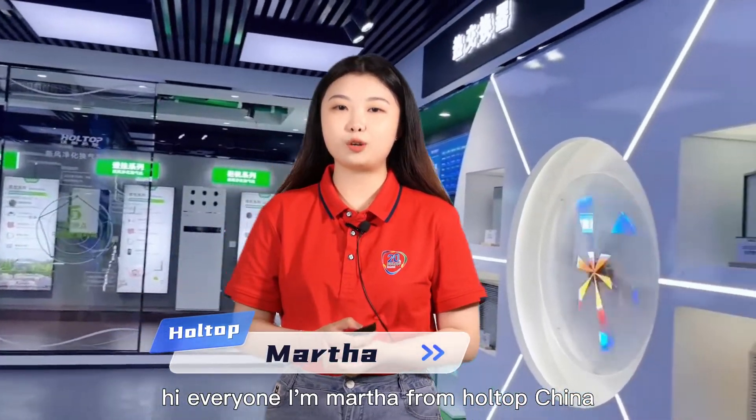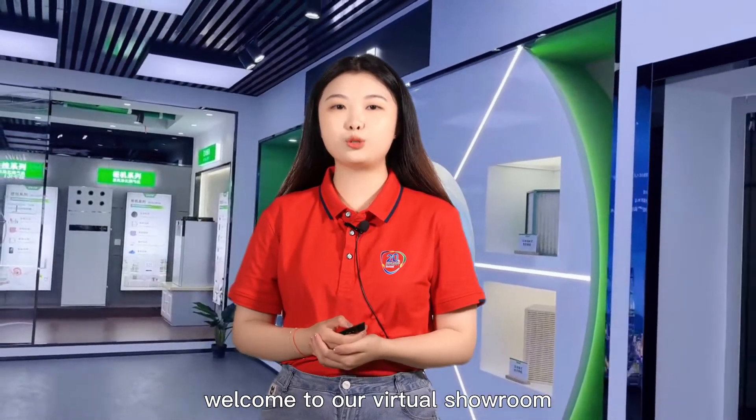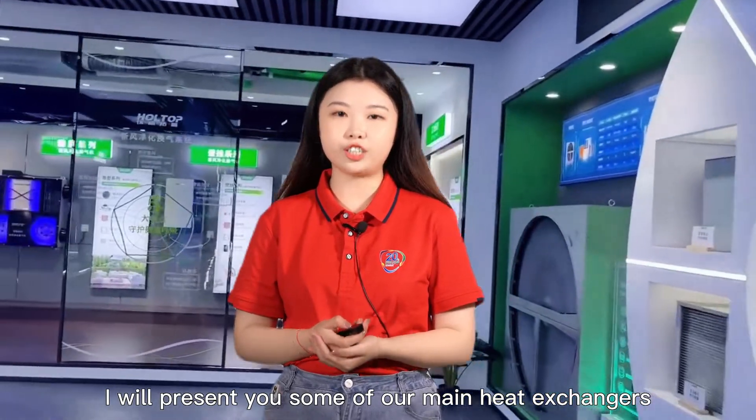Hi everyone, I'm Martha from Hobtop China. Welcome to our virtual room. Today I will present you some of our main heat exchangers.